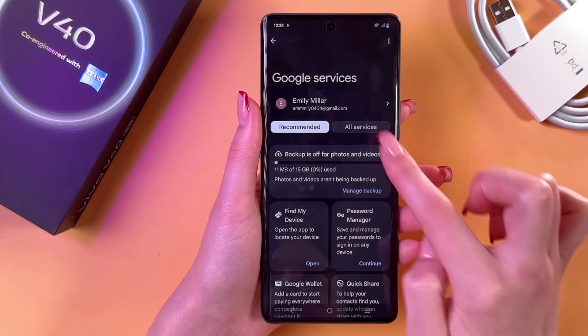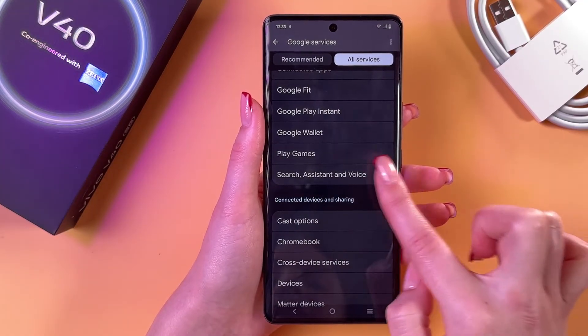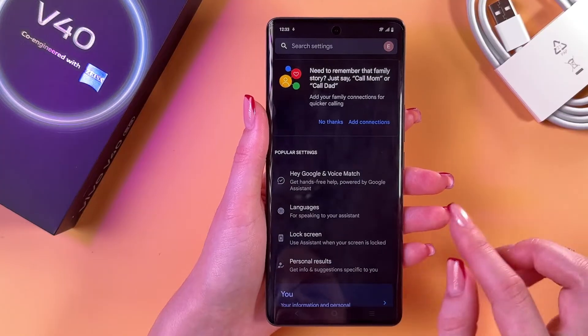From the Recommended section, switch to All Services and select the Search, Assistant and Voice tab. And here we can see our Google Assistant, which we need to set up first.